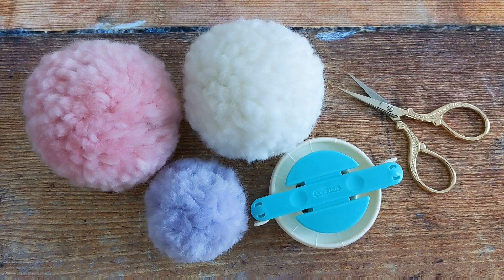Hi everyone, welcome back to my channel, or if you're new, welcome. In today's tutorial I'll show you how to make a pom-pom using the Clover Pom-Pom Maker.